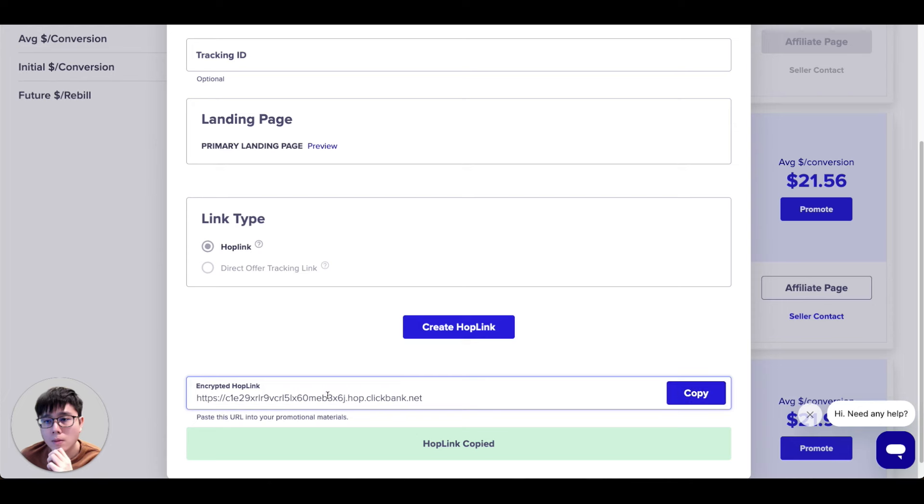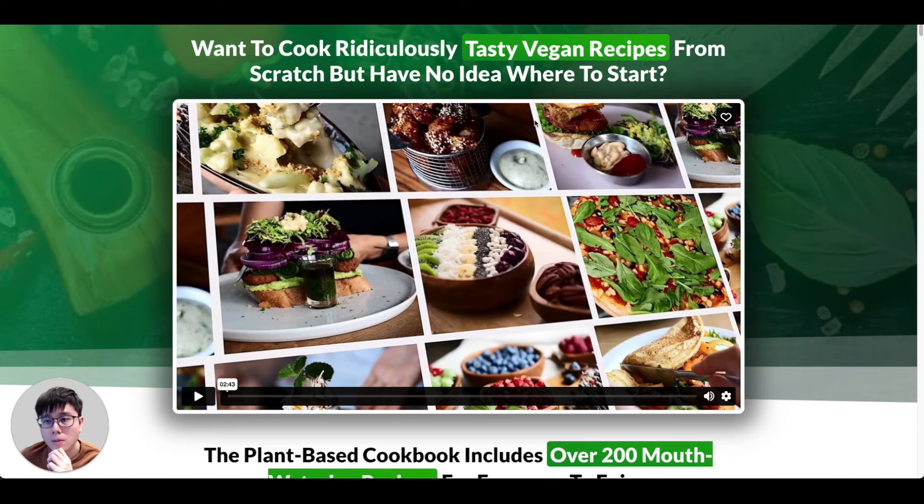We have to promote this link by sharing it on the internet so people will click on our hop link and buy the product, earning us commissions. If your link is broken, even if they buy the product you won't get the commissions — you'll be leaving money on the table. Let me quickly paste it in the browser to show you what your visitors will see when they click your hop link.